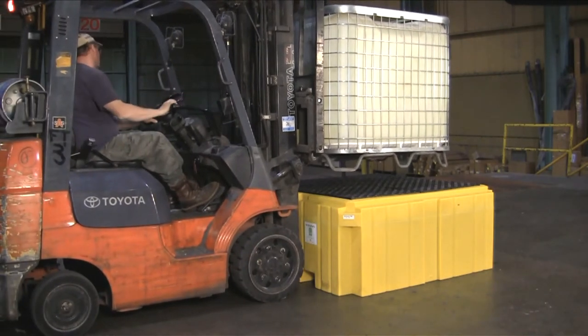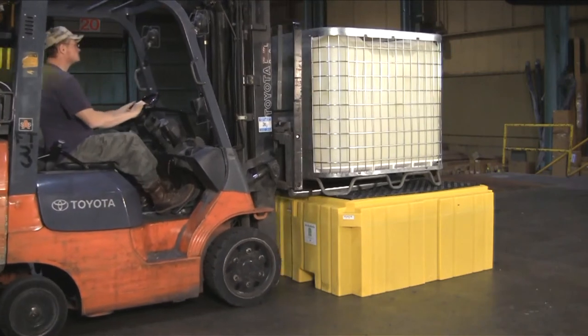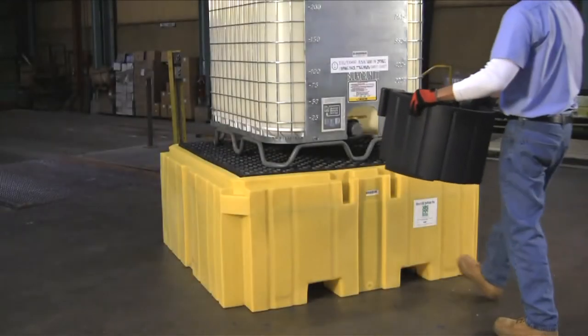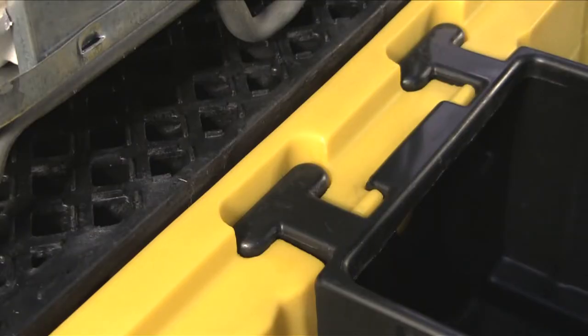The low-profile 28-inch overall height allows safe and convenient IBC tank handling and dispensing. An optional bucket shelf captures leaks and small spills that can occur during dispensing operations.